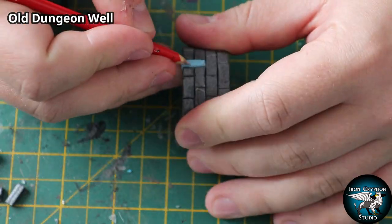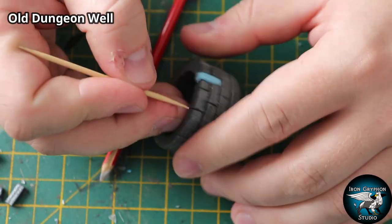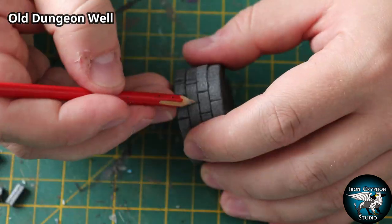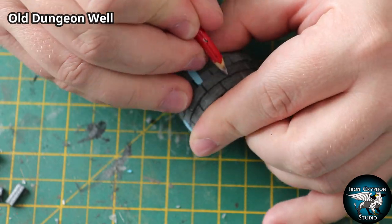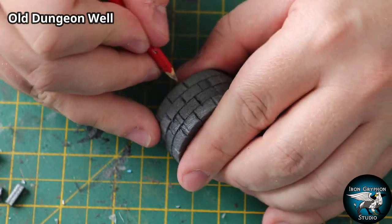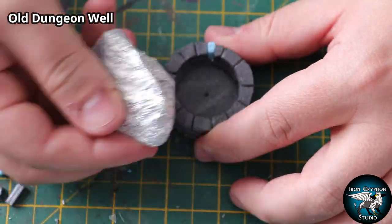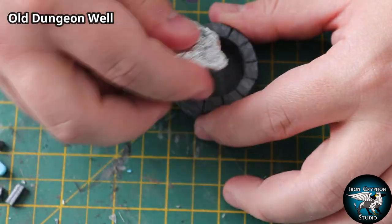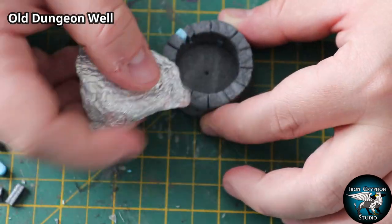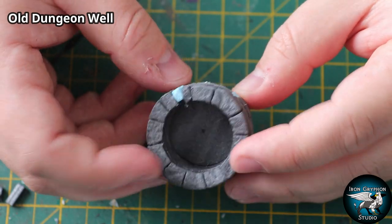Those little lines I etched in with the exacto knife are a little bit thin, so I'm going to widen them up with a sharpened paintbrush handle - a toothpick would be just as good - to make them more visible. It's looking very smooth right now, so a little bit of texture will go a long way. I have a rock covered in tin foil, so I just rub that around the entire thing and you get this kind of rough-looking stone texture.